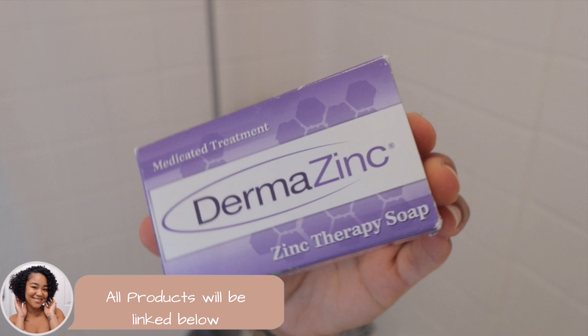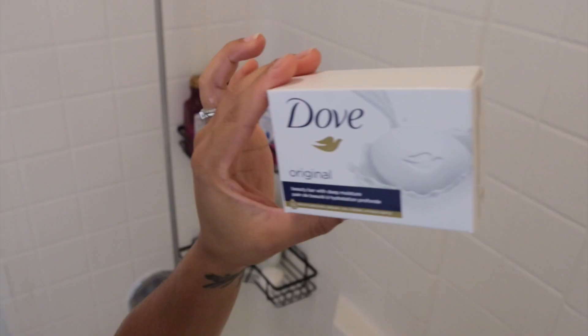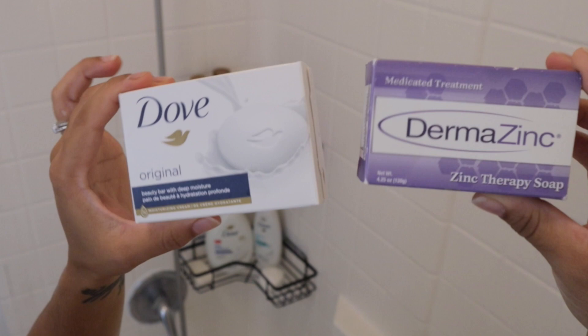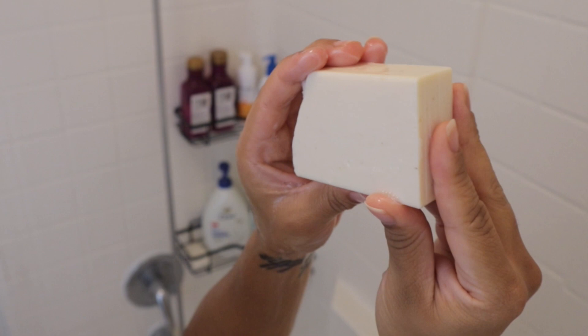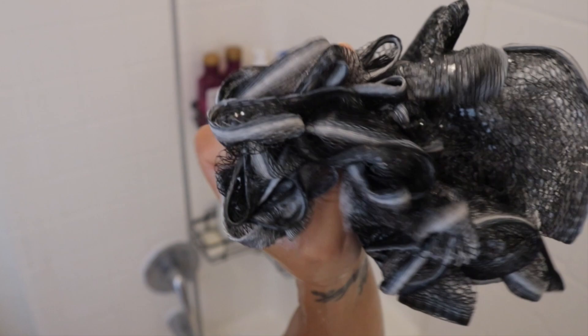Now there are two stars to the show here — Dermazinc being one of them. Dermazinc is a soap that has zinc in it, and zinc is known to help conditions like Tinea Versicolor. This was not prescribed by my doctor; I found this online, did some research, and found it on Amazon. If I had to choose between the two products that have really helped my Tinea Versicolor, this is absolutely number one. Dermazinc comes in multiple forms — a shampoo, a soap, a cream, and a spray. I prefer the soap because it's more convenient to just hop in the shower and use it. Dermazinc has all natural ingredients and is safe for adults and children. I chose to use a soap prior to this, but according to their website you can replace it with your current soap.